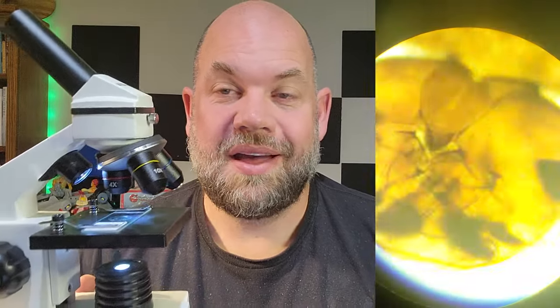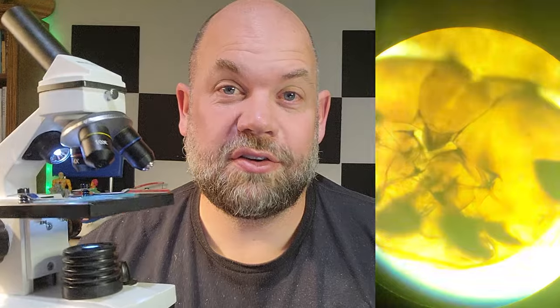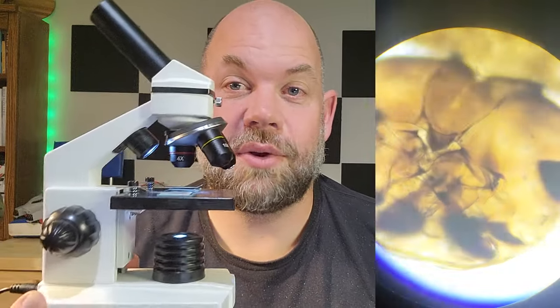This is great for any science classroom or for home — this is something that your kids could play with, explore different specimens, and have a lot of fun. As a work microscope, this is pretty powerful and great for a classroom or any scientist looking at specimens. You can create your own specimens, find things around the house or yard and examine them. I think this is ideal for a lab setting — it's a really cool product.